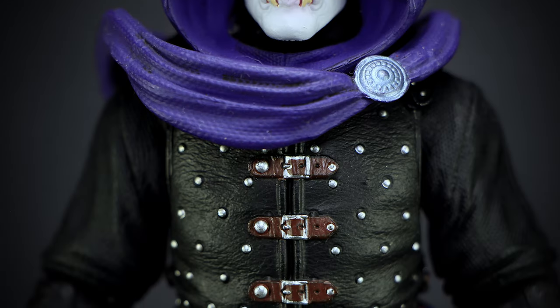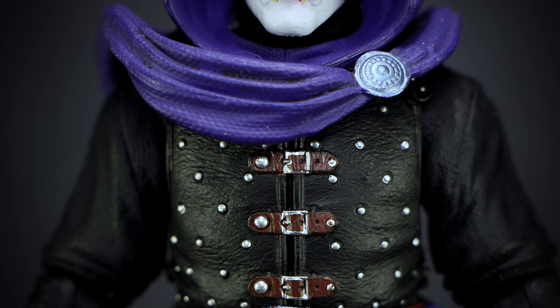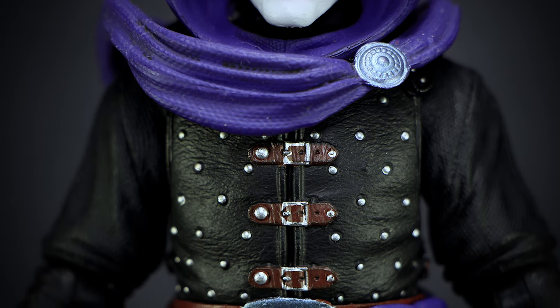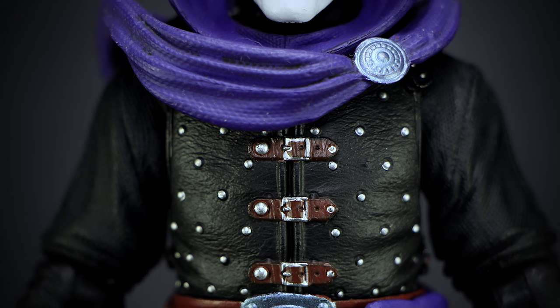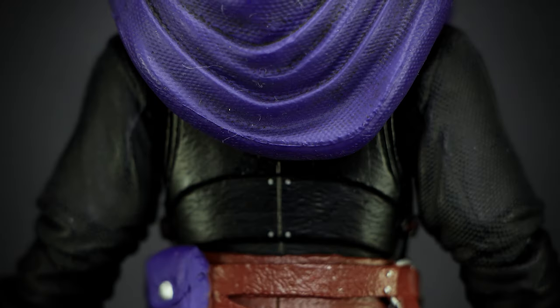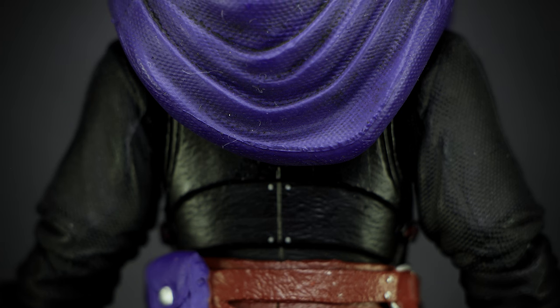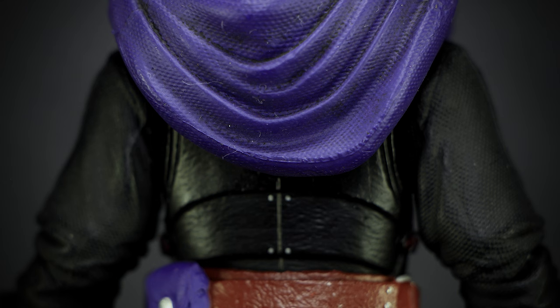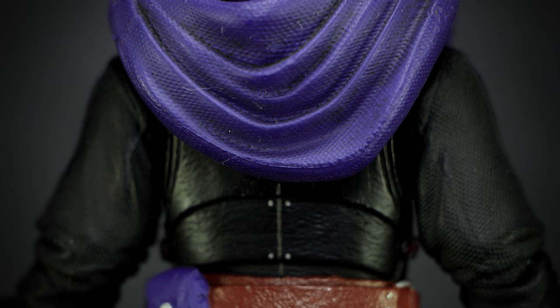A black leather tunic protects the chest, secured by brown belt straps at the center, dotted with silver studs in the armor. The cloth of the hood rests on this area, sculpted in thick folds, held in place by a purple buckle. The leather armor wraps around the back, with the sockets usually seen here covered by the hooded robe accessory. The robe has more of that dirt effect painted onto the folds of the cloth.